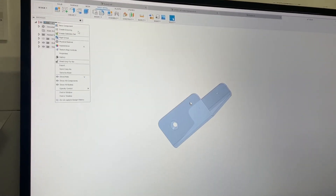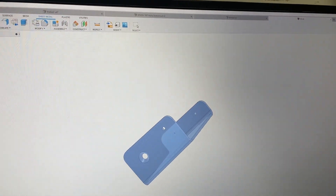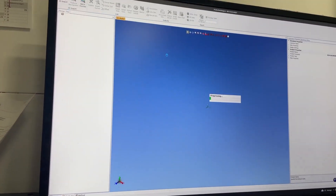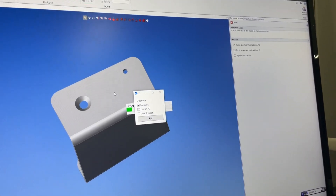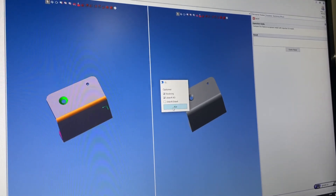We're gonna save it, call it '123', then export it. Our script is already running in the background — Windows Power Automate. So let's go ahead and select the side with the countersunk.